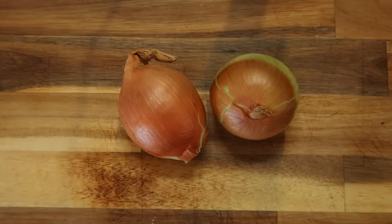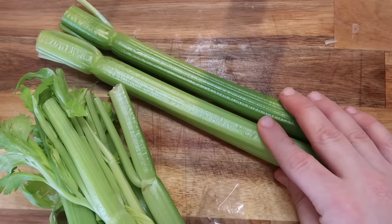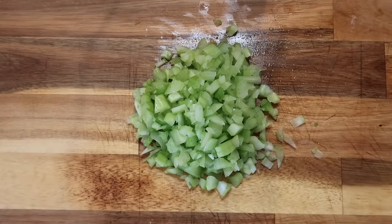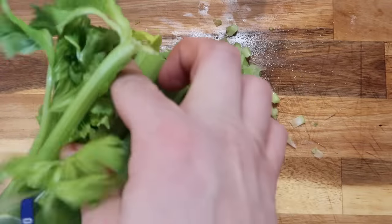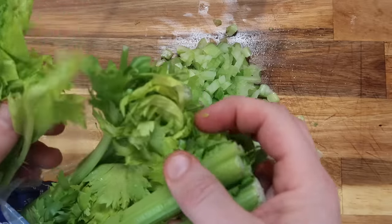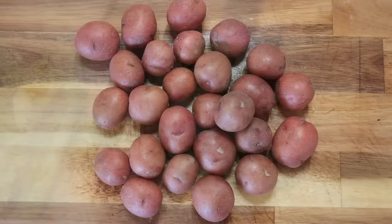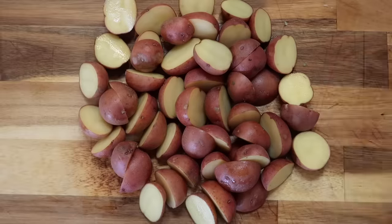A great flavor base to any recipe is onions. I'm taking two medium or one large yellow onion and dicing that up. From a bunch of celery I'll take two ribs and dice those up as well. True story — I can't stand celery on its own but love it when it's cooked and softened. Reserve the leafy green tops from the celery bunch for later. For potatoes, a pound of baby red potatoes — or baby white, or a mix — rinsed and sliced in half.